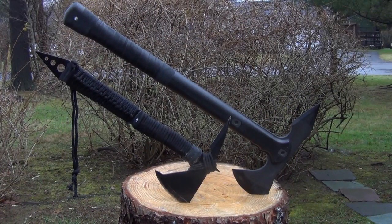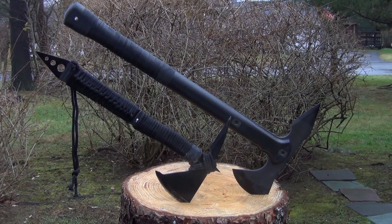Here's a size comparison between the Black Ronin and a very popular hawk, the Cold Steel Trench Hawk. As you can see, the Black Ronin is a fairly short, lightweight hawk. The Trench Hawk is significantly longer and a lot heavier.